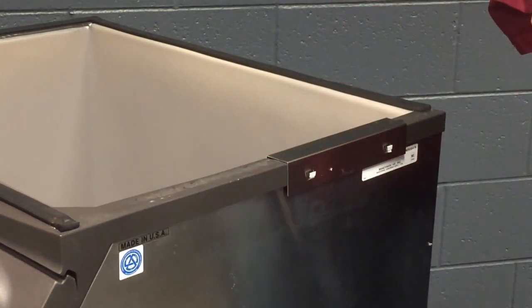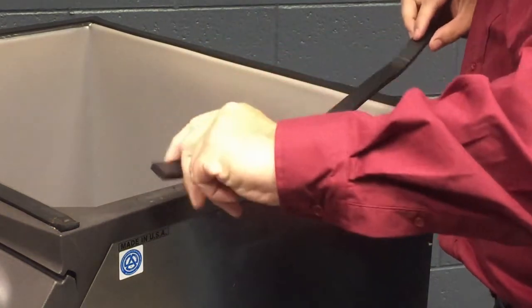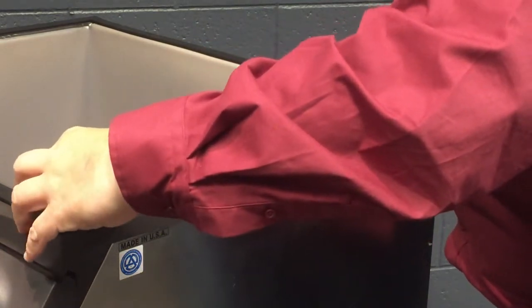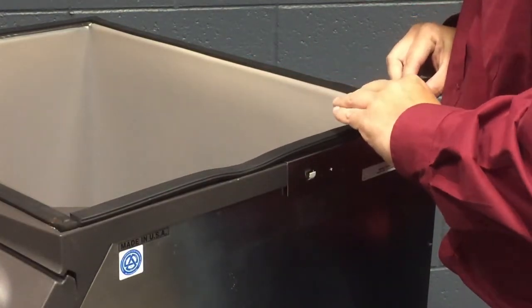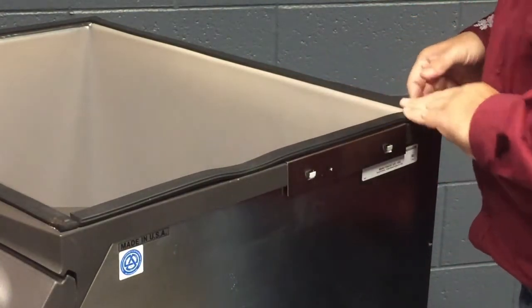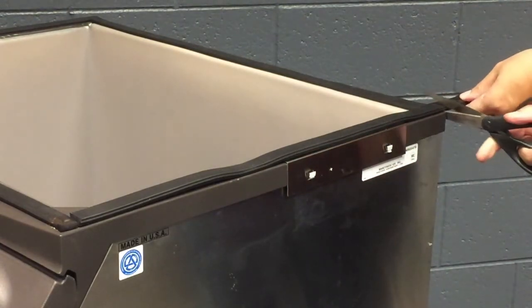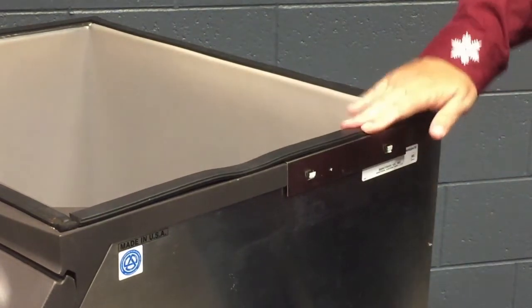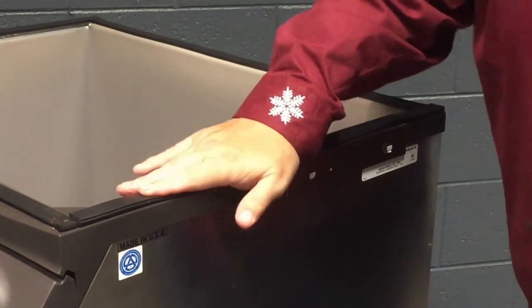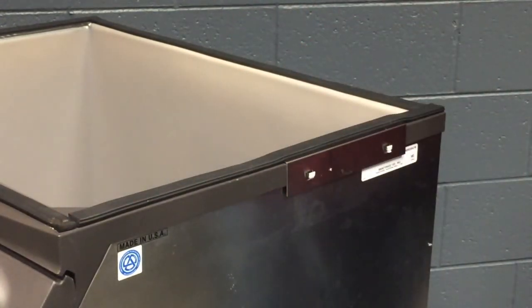Once it's nice and secure, I'm going to take the insulation tape that comes with the kit and place it across the entire length of the side of the bin. Then I'll trim off the excess that is sticking out the edge of the bin, and push it down so it mounts securely. Then I'm ready to put my ice machine on top of the bin.